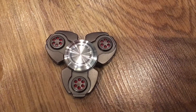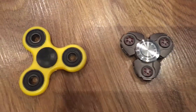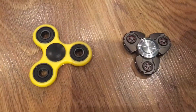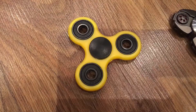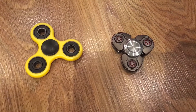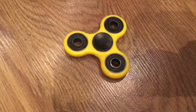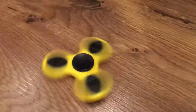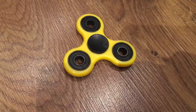Also, the alien fidget spinner has bigger finger pads than the original one, and this one has three bearings at the edge. Now let's test their spin time — first let's do the original spinner.